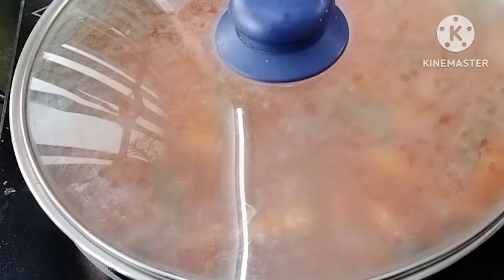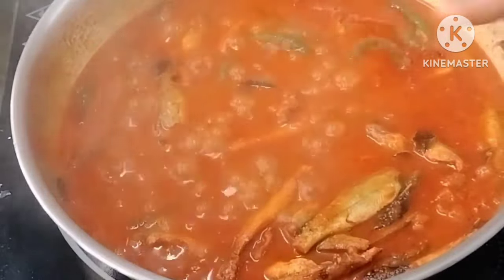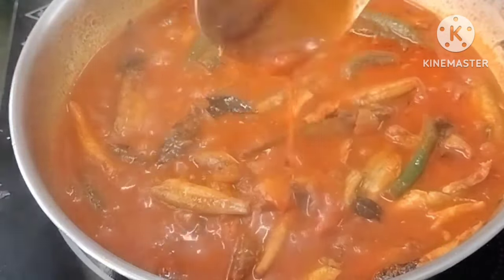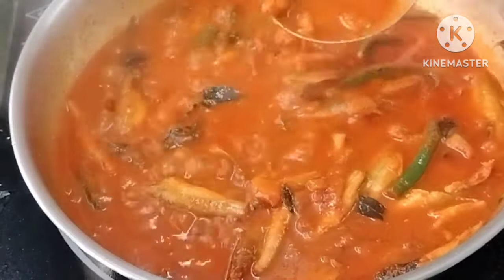It's a good taste in the gravy for 3 minutes. That's why we're gonna separate the oil. The oil is gonna separate. This pulse will be good. When it's good, we're gonna stop it.